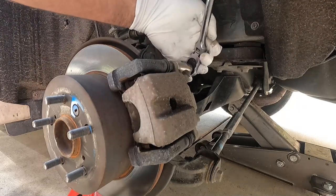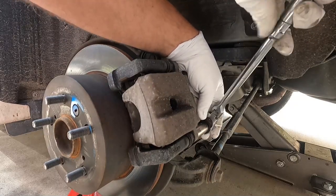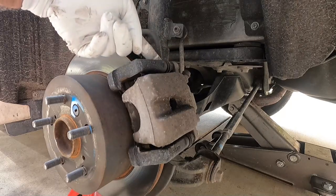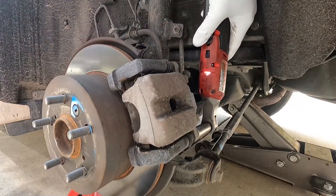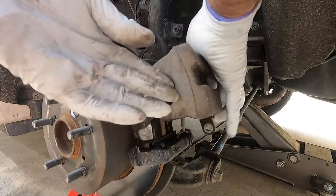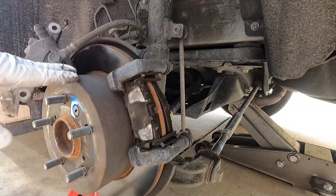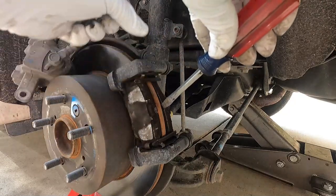Now we can loosen and remove these two bolts — these are the slide pin bolts, 14 millimeter socket or wrench. Break those loose; sometimes the little slide pin will spin too, and you may need to put an open-end wrench on that — also a 14. These rear calipers are super lightweight, so I'm just going to rest it right here on the front of the rotor, out of the way. Then we're going to pry out the old brake pads.